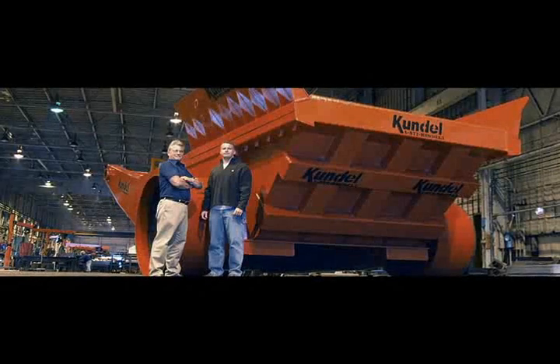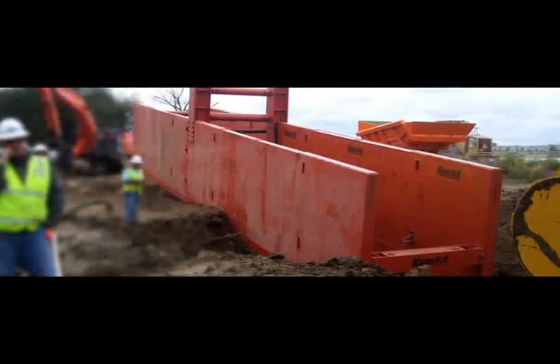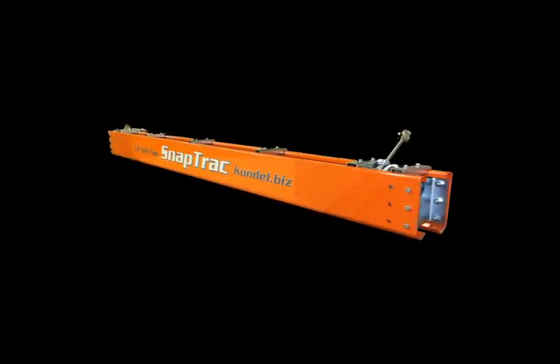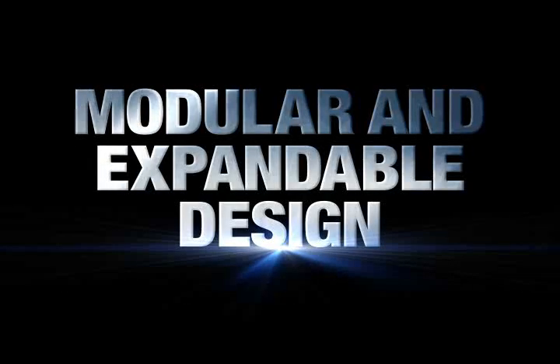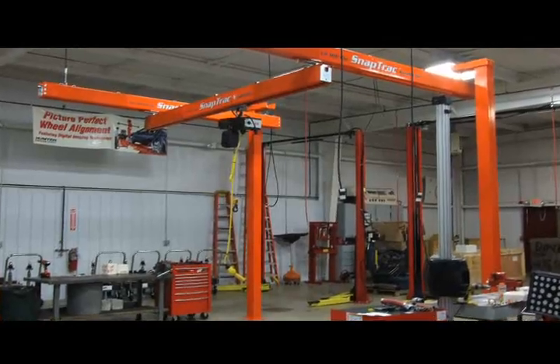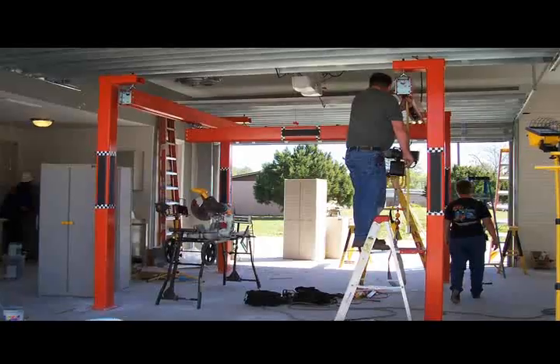At Kundal, we have been bringing innovative ideas and products to the market for 20 plus years, and SnapTrack is no exception. SnapTrack's modular and expandable design gives you the flexibility to customize your shop-specific needs with our bolt-together component system.